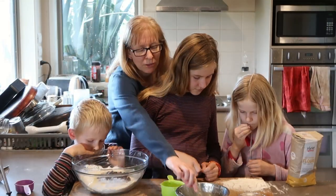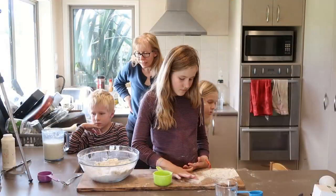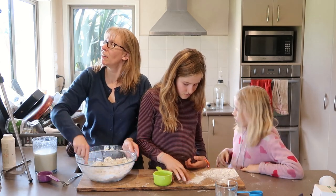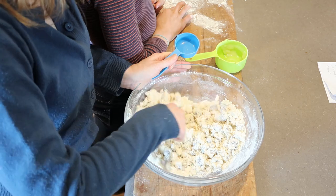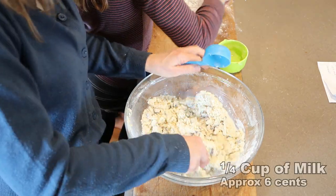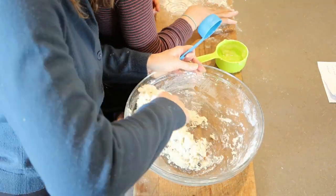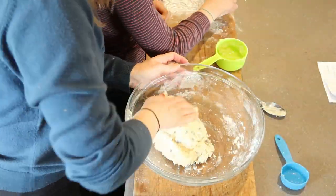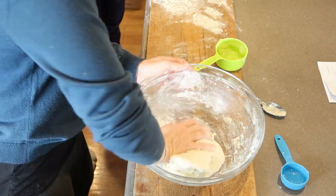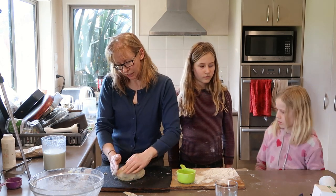We're going to mix that all together. We need to preheat the oven on bake at 180 degrees. At the moment that's still looking quite crumbly, so we need to add just enough milk so it starts coming together as a dough ball. I'll start off with a quarter of a cup of milk and see how that goes. I'm just going to put a little bit of flour on there so I can get a bit of a mix around without getting my hands too sticky, and shape this into a nice little domey type shape.